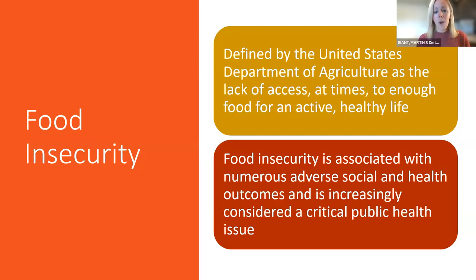Food insecurity is associated with numerous adverse social and health outcomes and is increasingly considered a critical public health issue. That is a big reason why we are talking about it today through the dietitian, because we are all about promoting well-being. Someone mentioned in chat that the company is a wonderful supporter of the Bloomsburg food cupboard in Bloomsburg and that everyone is so grateful for that — that's wonderful feedback.